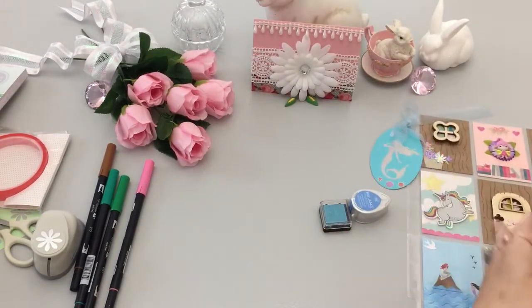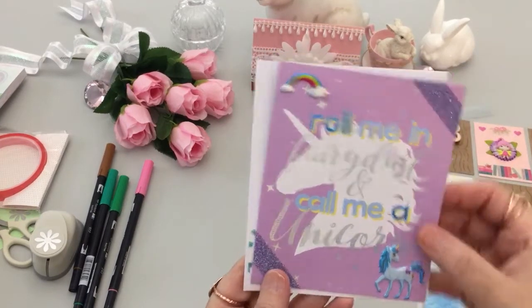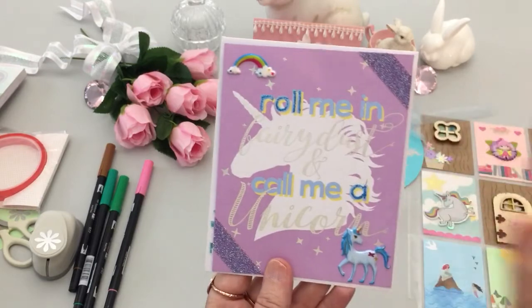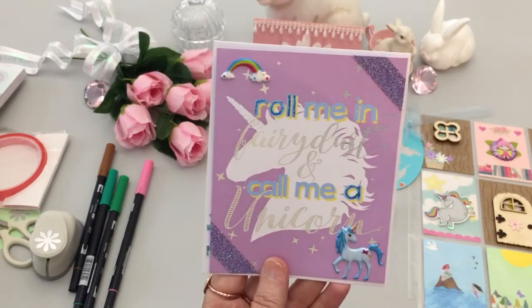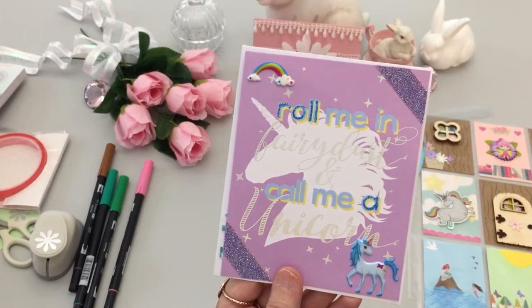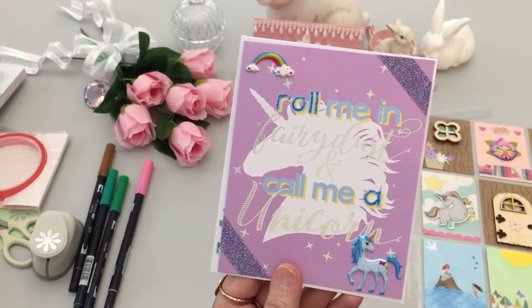The card you probably saw at Michaels — I don't sign a card unless I do it from start to finish, so this was already done, but I did add a sticker and I added washi tape and glitter. It says 'Roll me in fairy dust and call me a unicorn' — I love that saying, I think it's adorable.